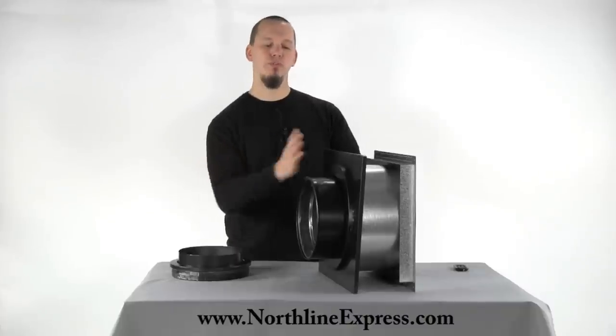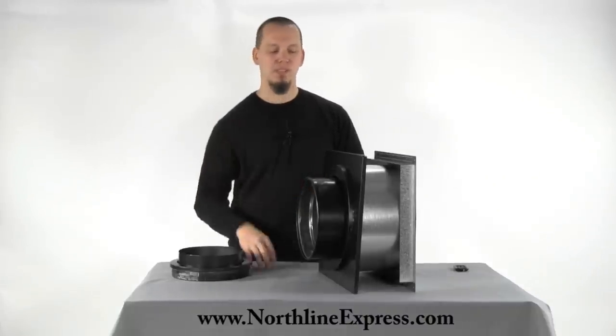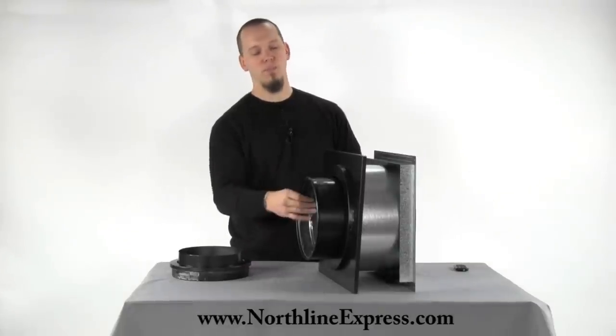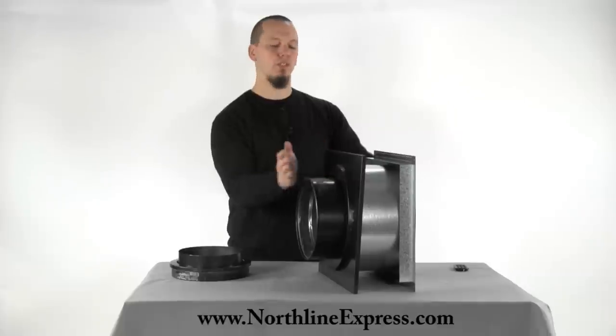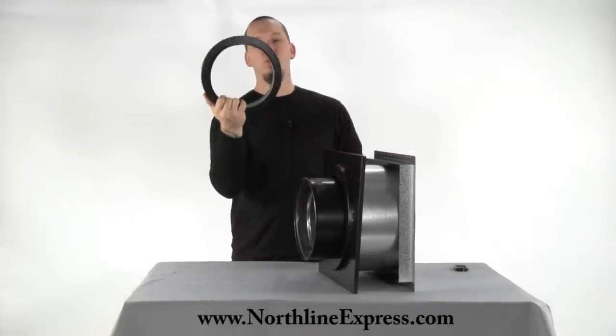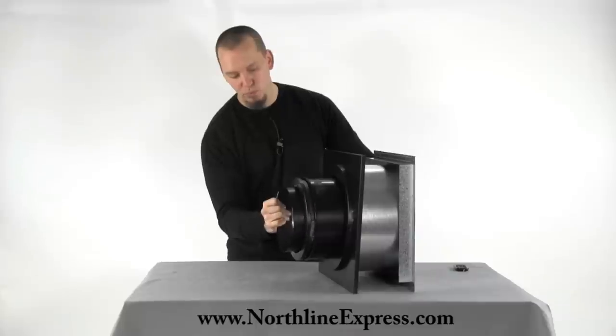Just as a note, I believe the actual distance into the room from your wall is a six inch clearance. I'm not positive — you'd want to check with your local codes or check the specs on the pipe — but I think it's six inches. So this isn't a great example because it doesn't come into the room far enough.